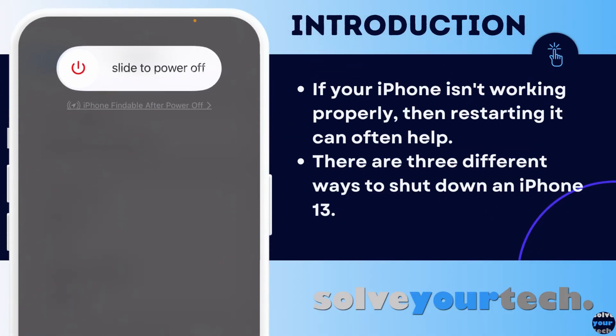If something on your iPhone isn't working properly, then you might have tried things like turning the Wi-Fi off and on or closing and restarting an app. But occasionally, you might encounter some issues that might only be fixed by turning the device on and off again. However, if you've never done this before, then you might not be sure how. Luckily, there are three different methods that you can use depending on the current state of the device. So let's jump into the three methods for how to shut down an iPhone 13.